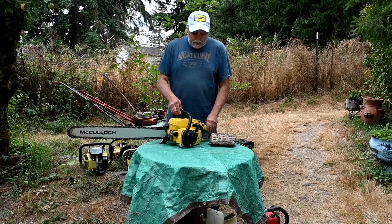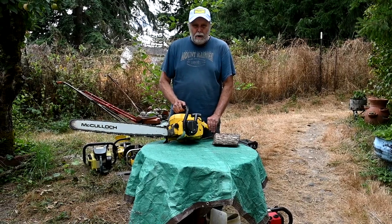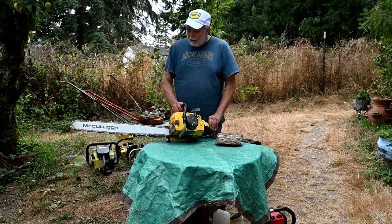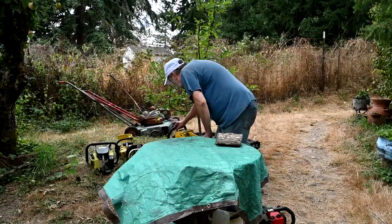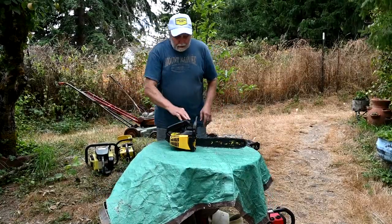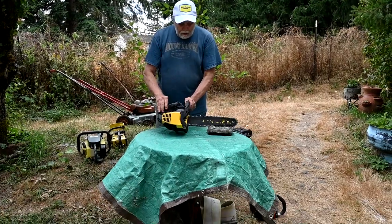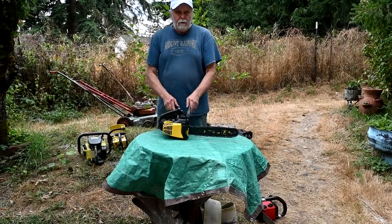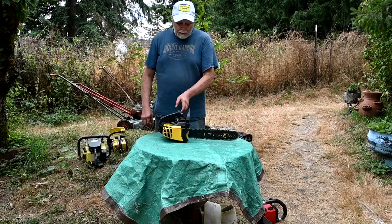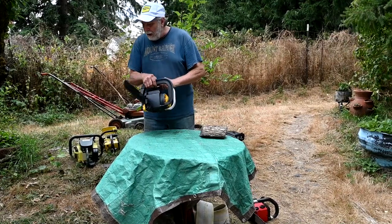If I need something bigger, I get a 70cc Promac 700 with a 28-inch bar on it. These are really powerful saws - this is an excellent saw. But I don't use it that much because the trees I have are generally not that big. Another saw that I use all the time is these little Mini Macs - I've got several of them. These things are powerful, but they're finicky. You've got to deal with their little glitches to make them usable, but size for size, these are more powerful than any other mini saw I've ever used.